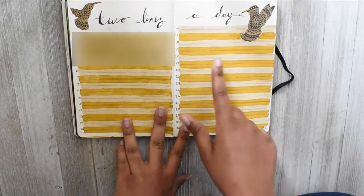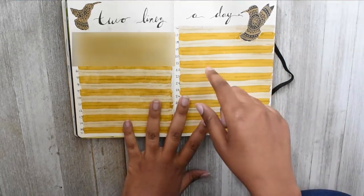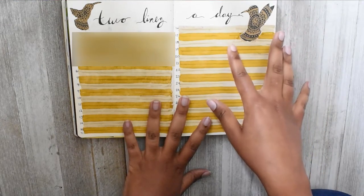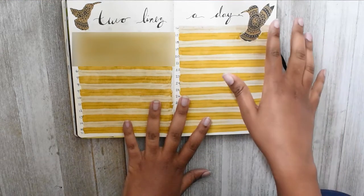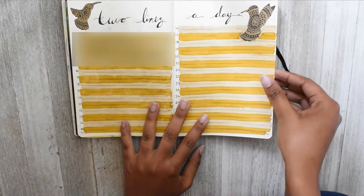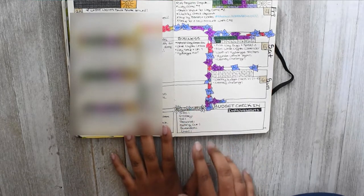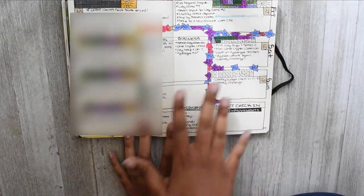This is another favorite spread — a two-lines-a-day spread, bumped up from the one-line-a-day. I saw somebody else do a silhouette bird theme with a little mandala design inside the bird using a gold metallic pen. I wanted to try that with hummingbird silhouettes, and I really loved how that turned out.